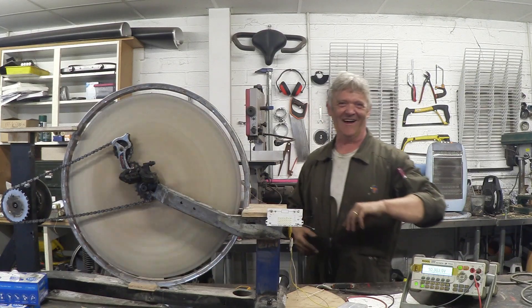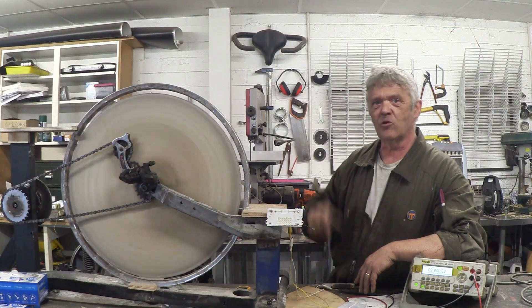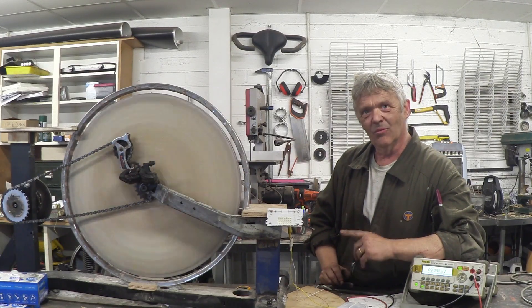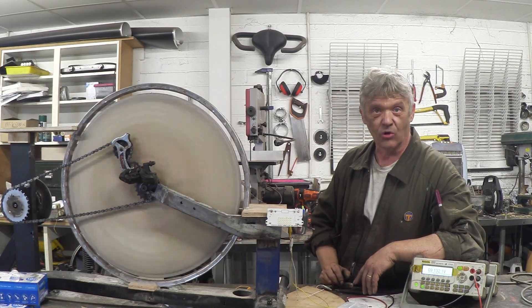10.7 volts when I read it — but that's probably about 11 volts coming out of there. So we've got 11 volts coming out of those eight magnets on that flywheel with that 28 SWG wire. That's pretty awesome actually.